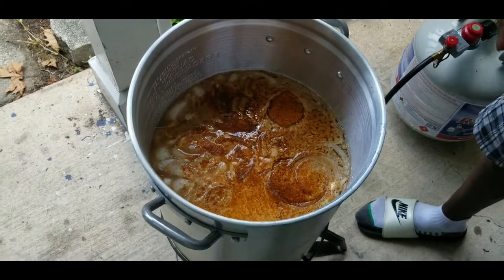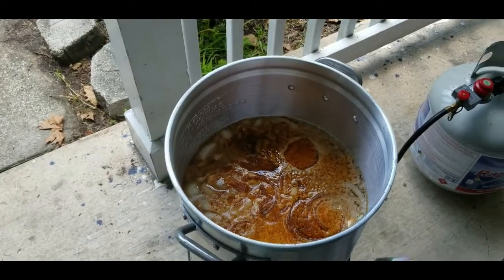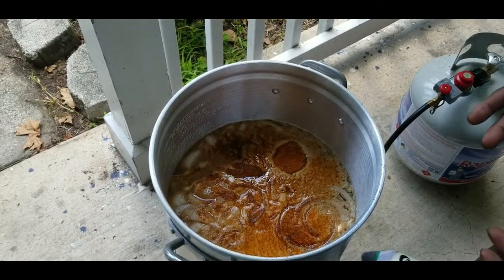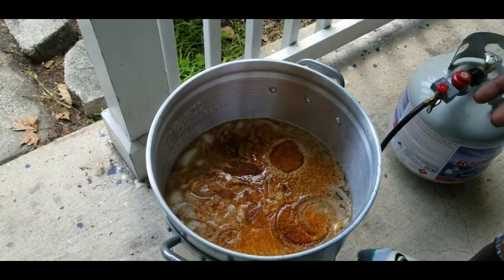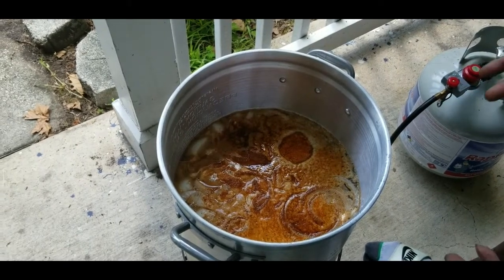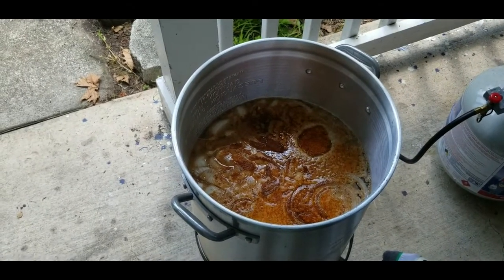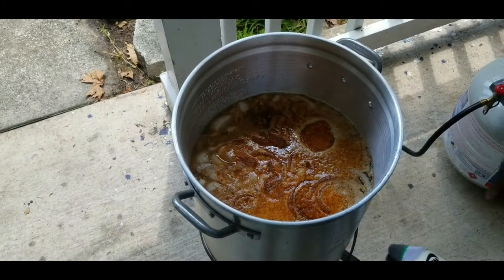Get them boiling real good. You don't want to over-boil your meat. Get your water boiling first, then put your crab legs in — it don't take long, it's seafood. Some people let it sit for an hour or cook all day, but you don't need all that. Once they get red and start floating to the top — just like fish when it's ready — it floats up. You don't want to overcook it or your meat will be all stringy.